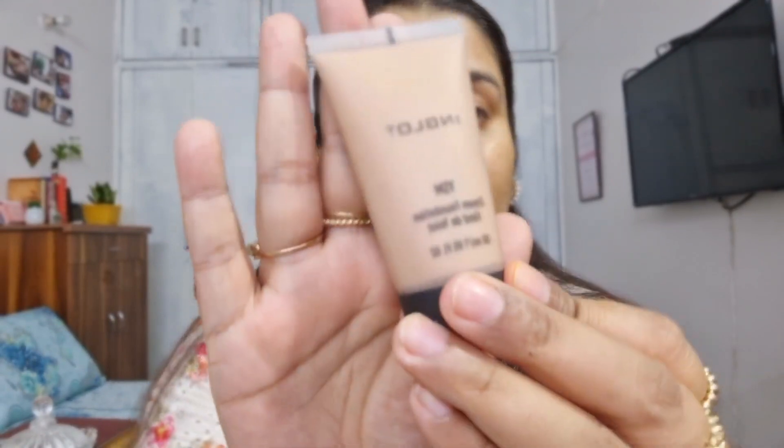Now I'm using a foundation by Inglot. To be honest, I bought this quite some time ago but have only used it once. This is my first Inglot foundation and it's called YSM — Young Skin Makeup. I really need to do my research on this foundation; I'm not even sure what skin type it's for. I find it a little less yellow for Indian skin tones — more towards a cool, pinkish or rosy tone. Let's see how this works on me.